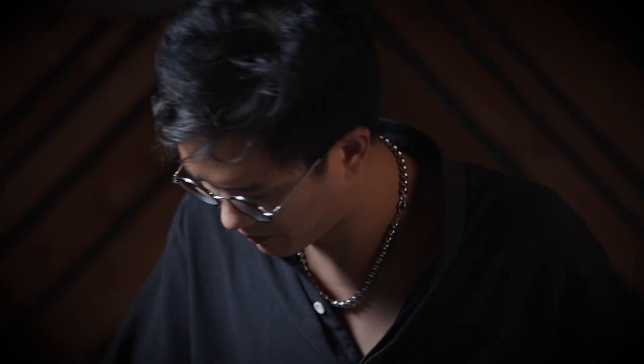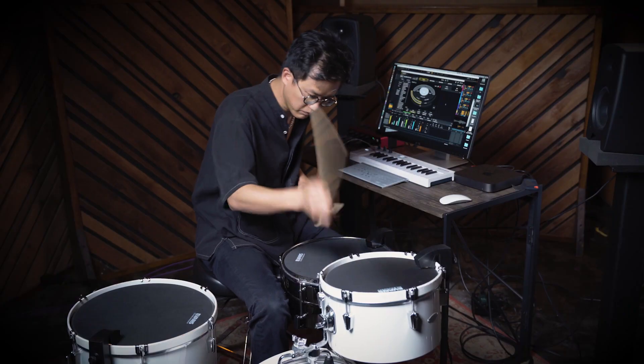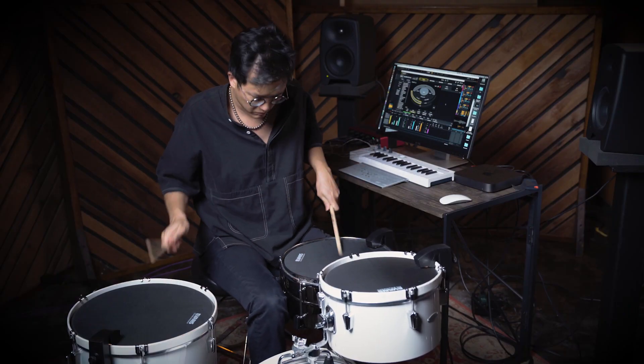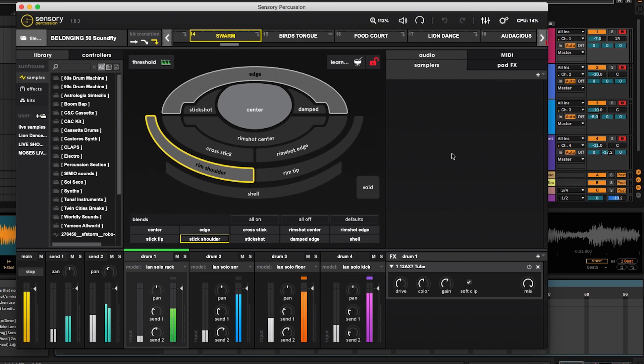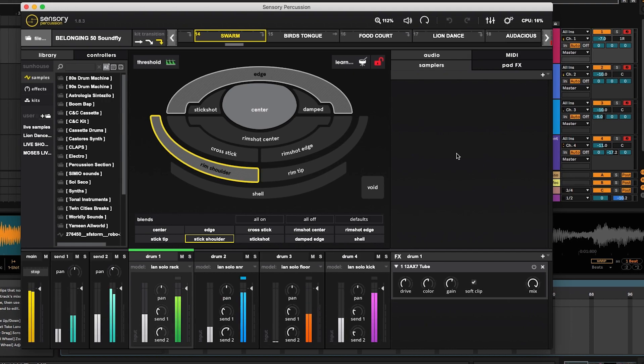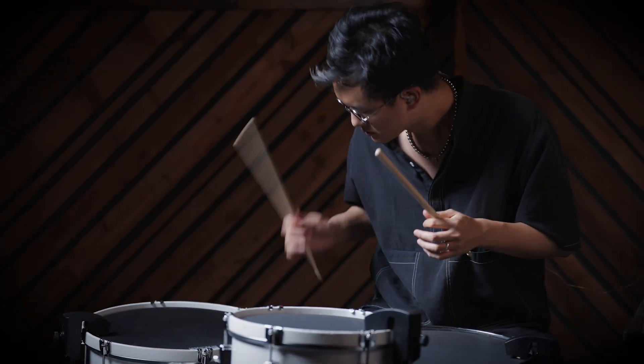The first EP I came out with is pretty much just straight live takes on Sensory Percussion — some of them are ambient, some are highly rhythmic, and there's one song where I'm basically just playing organ sounds. It was really fun to imagine how the physicality of drumming can translate to any sound, since it's all sample-based. It was a big turning point for me as a drummer because I was always interested in production but could never find my way into it. This technology opened that window for me and I naturally started making stuff.